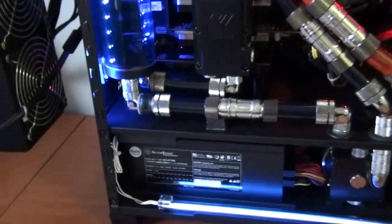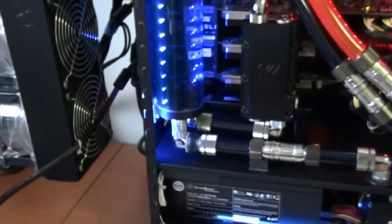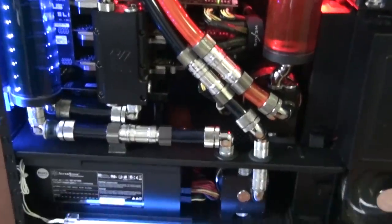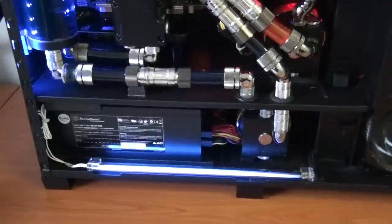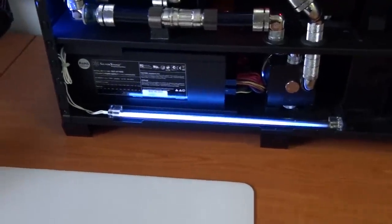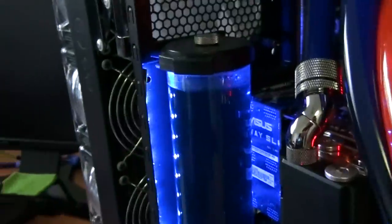Just so I can easily drain the system. The rest of the fittings — aside from these Coolance Filters — are all Bits Power Black Sparkle fittings, and there are a lot of them in there. At least $500 worth, maybe more. Compression fittings, 90-degree fittings, 45s, rotary snake fittings — just the whole lot. I've got a blue cold cathode at the bottom, a UV cold cathode at the top, another UV just there, a red LED strip, and a blue one just behind the reservoir.